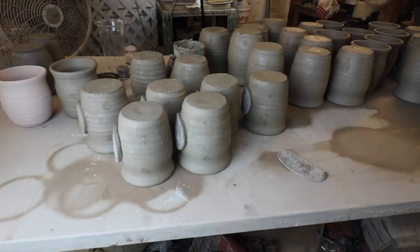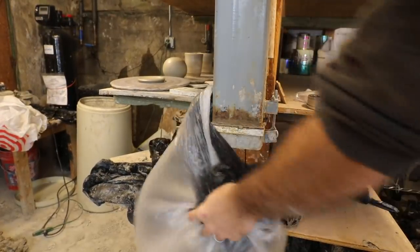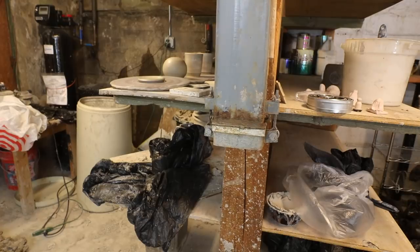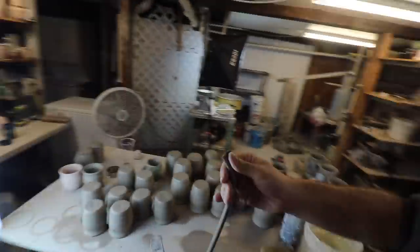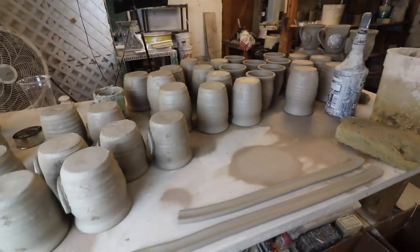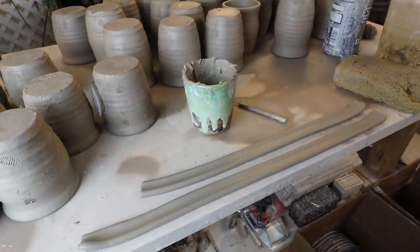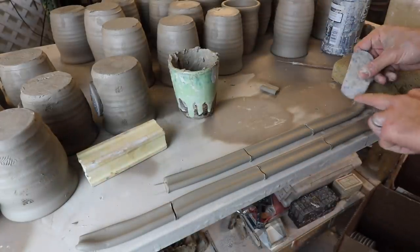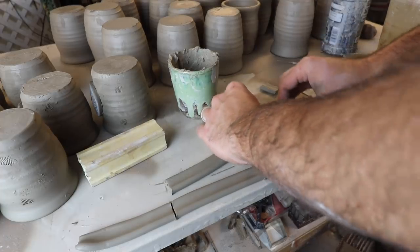Now we're going to go over to our extruder. Yesterday we put a bunch of clay in here. Basically the extruder just pushes clay through some kind of shape — I'm just pulling this down. Normally I'd lay out a bunch and do a lot at one time. We got slip, a needle tool, and a texture tool. I'll score them like this, flip these two over, and score both sides — that's a little handle hack.